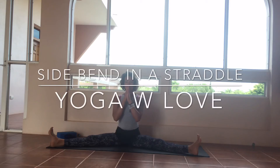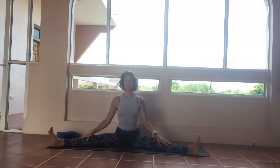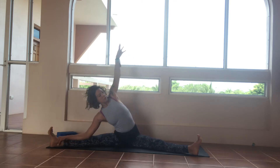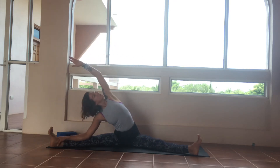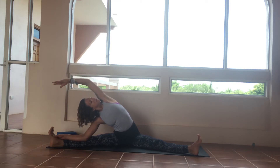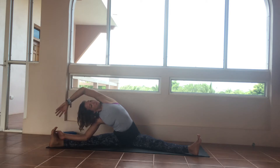Here we will be doing a side bend in a straddle. Right hand works down the right shin just towards the foot as far as you can get it. Left hand comes up high, opening and rolling that shoulder open — notice the openness of the chest.